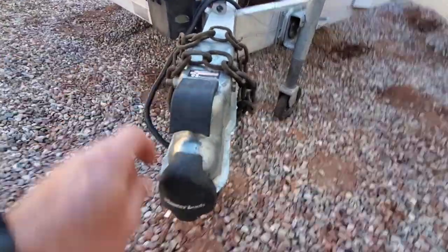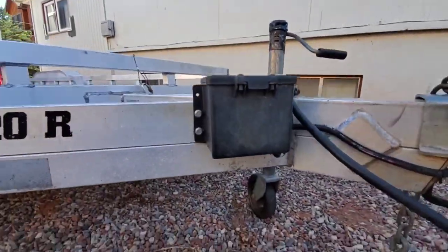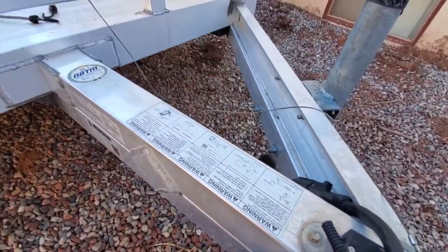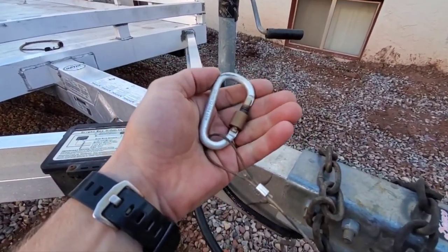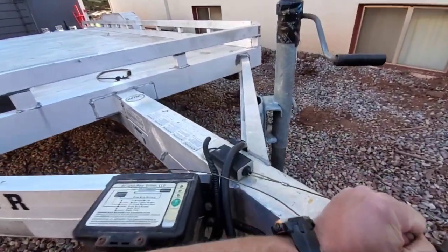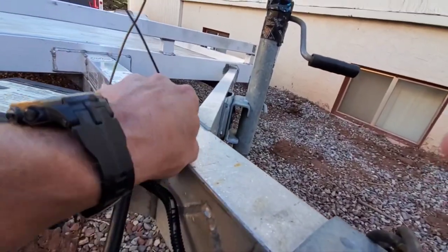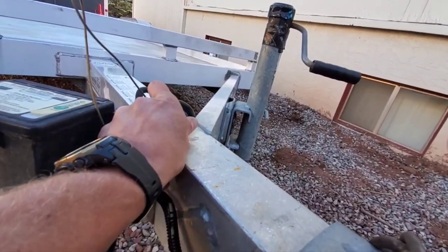You've got the hitch connection here — I've got a lock on there. It's a two-and-five-sixteenths ball. This is called a breakaway controller — not required in all states. If your hitch came out of your car, you're supposed to attach this to a separate spot, and if the hitch falls apart, this thing pulls out and activates the brakes. Don't test it while connected because it sends 12 volts out and could blow a fuse in your tow vehicle.